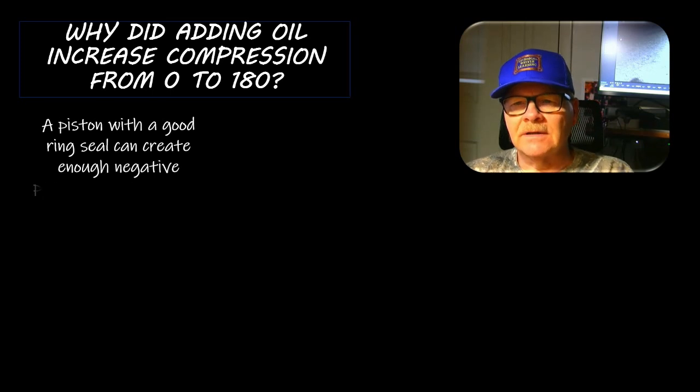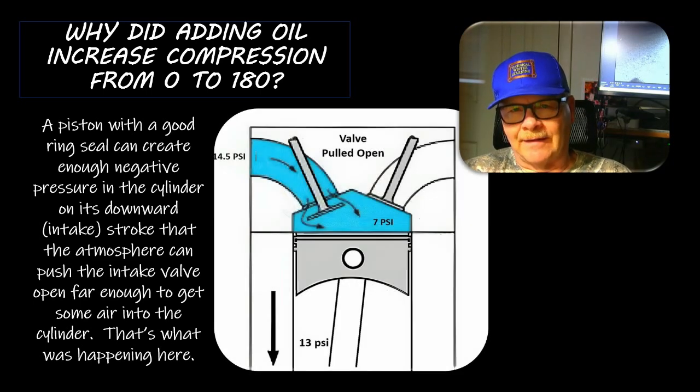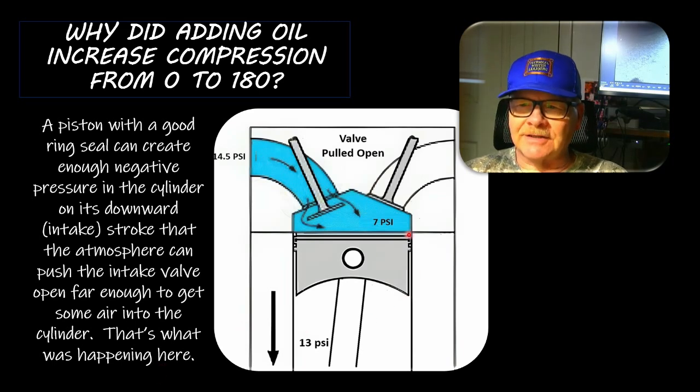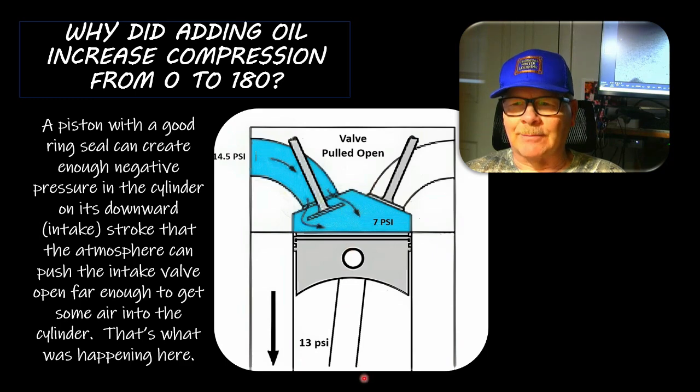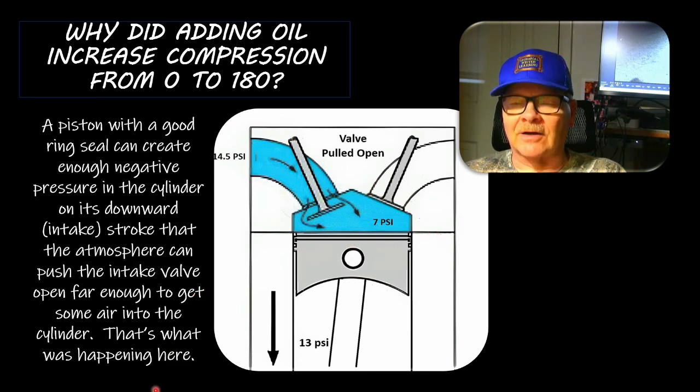When I squirted oil in there, the improved ring seal allowed the lower pressure in the cylinder to pull that intake valve open on the intake stroke - things are happening really fast. When the valve slapped shut as the piston came back up, compression came right up. This won't work every time since you won't always have a good solid ring seal with oil. You have lower pressure in the cylinder, slightly higher pressure in the crankcase, and the PCV will draw through - but the pressure differential is what opens the valve.